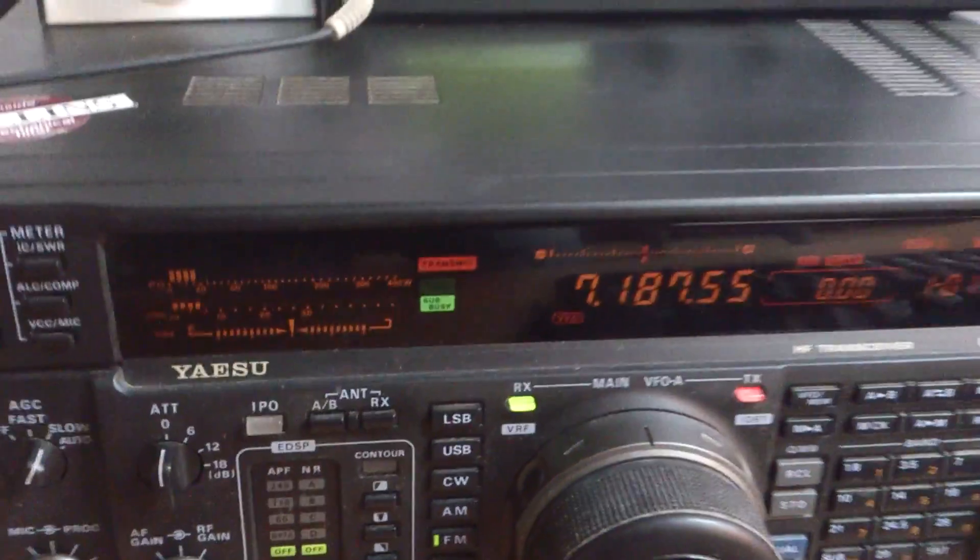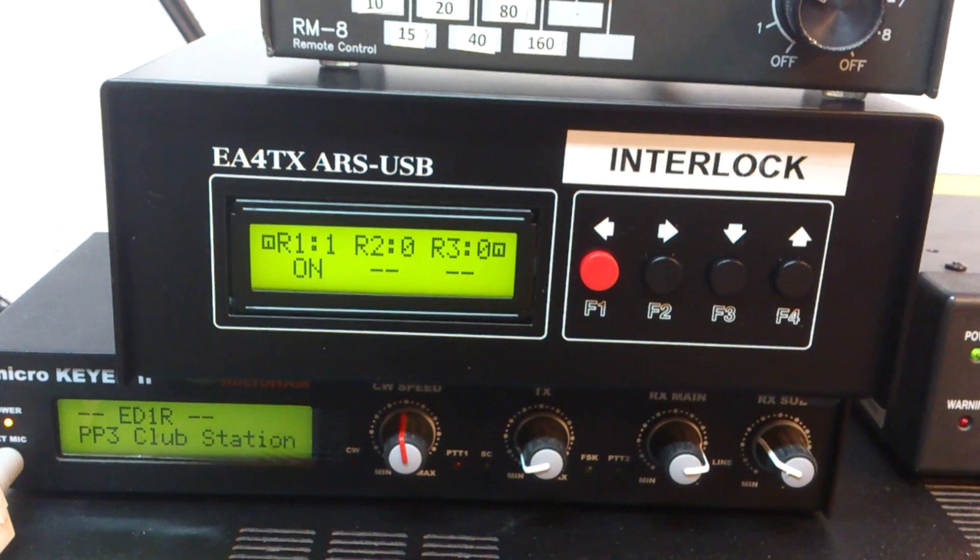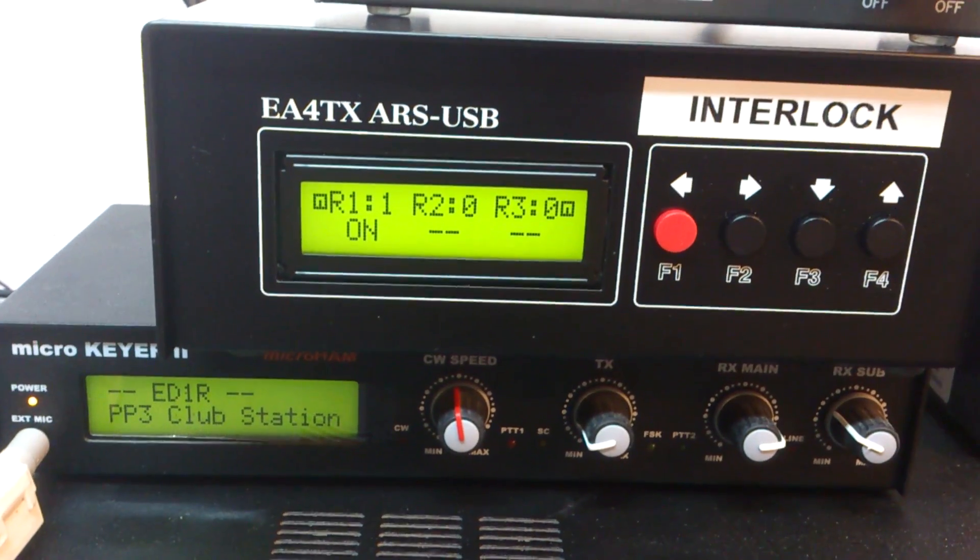Run in number 1. Interlock system by Echo Alpha 4 Tango X-Ray — Run in number 1 in transmission.